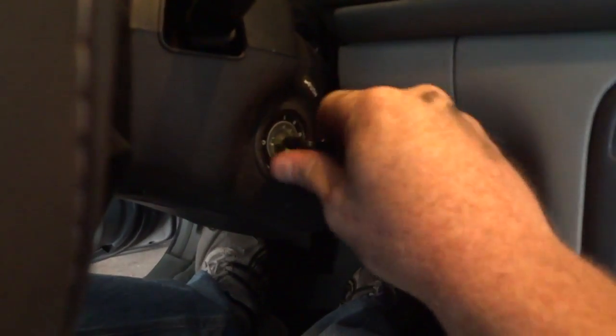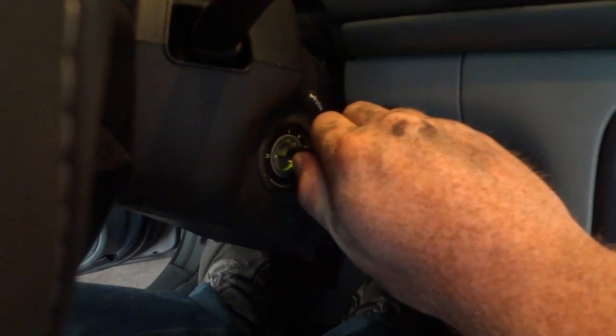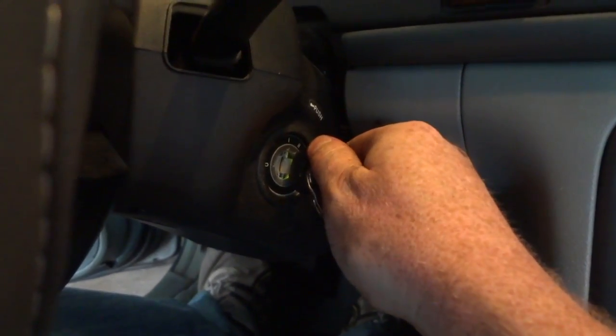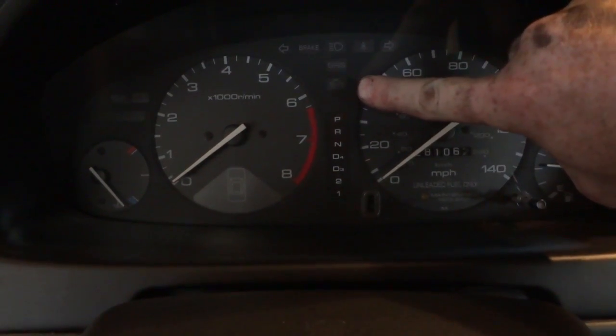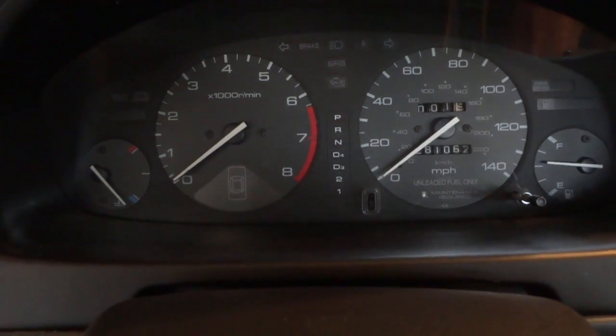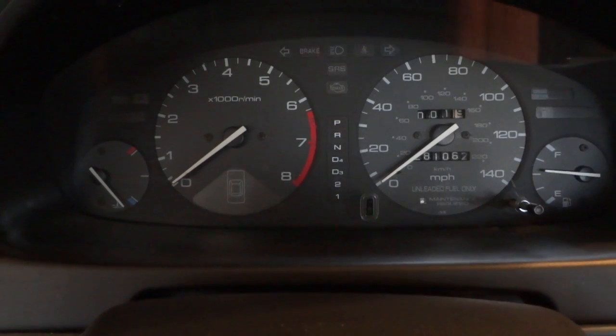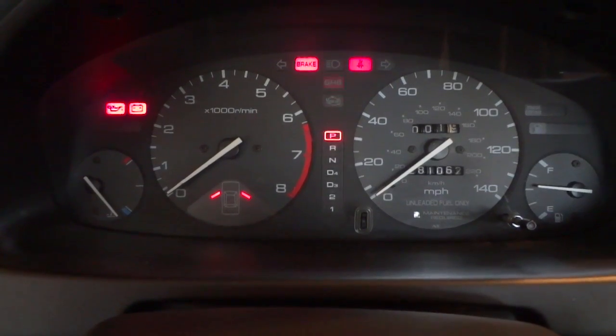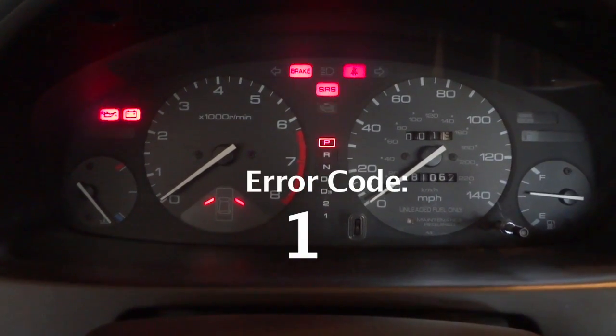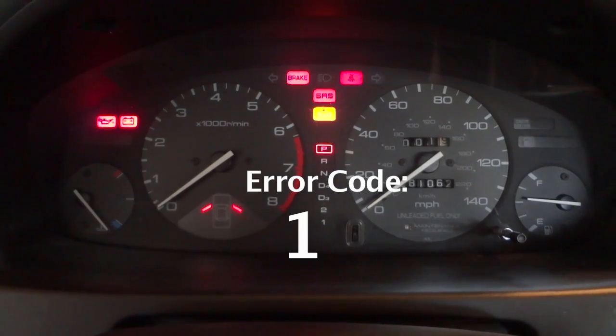We don't want to turn the car on — we just want to turn the key to the number two position. Once we do that, keep an eye on the check engine light right here. You'll notice it does a series of blinks — slow blinks and fast blinks. Count the number of slow blinks and fast blinks: one, one, two. If there were multiple codes, it would cycle through all of them and then start over — slow blinks then fast blinks, and each one of those is a code.